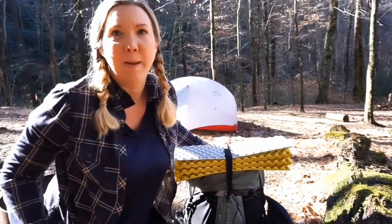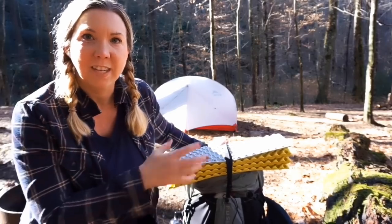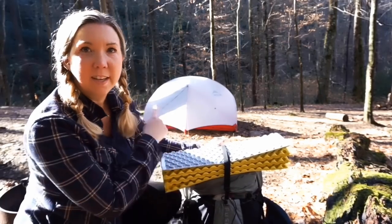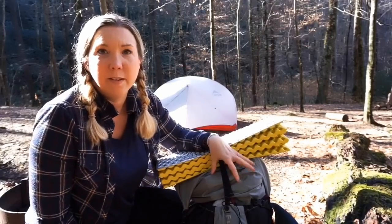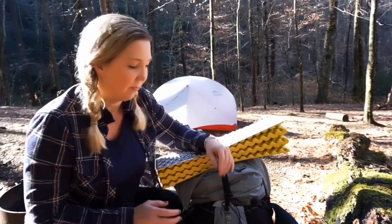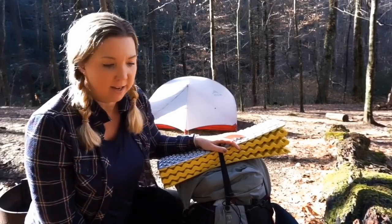Hi y'all! I'm out on a solo backpacking trip right now, and before I get too much stuff taken out and set up, I thought I would just quickly go over the things that I carry for a solo backpacking trip. As you can see, I've already got my tent set up back here, but I am carrying a few winter gear items as well, so I'll have more in this pack than I might normally have. Anyway, let's get started.